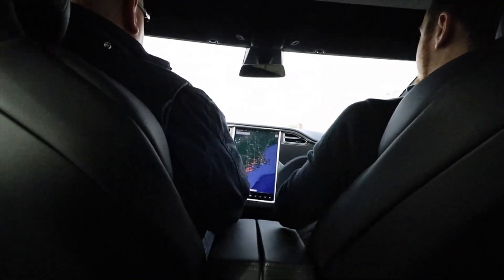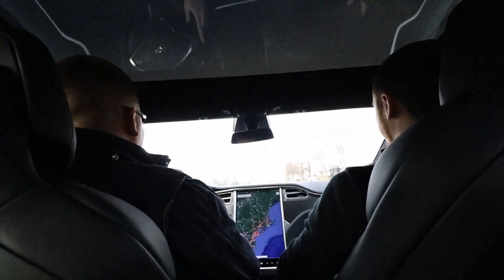You notice the wheels don't slip at all — nothing. The traction control is very strong.